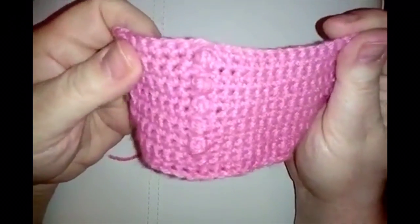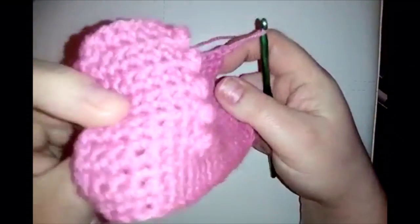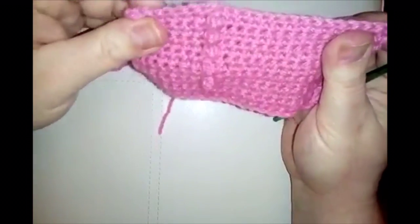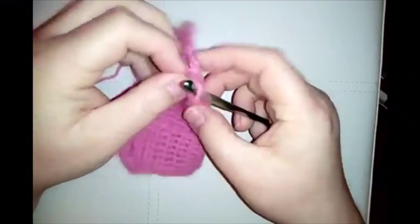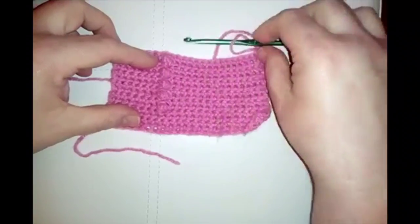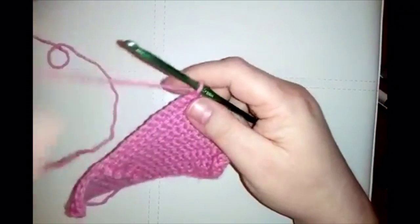Here we go — our column of five little popcorn stitches, with the final plain row on top. Now we're going to do the arm of the F. Do your chain one to turn, then do 10 single crochet stitches across.